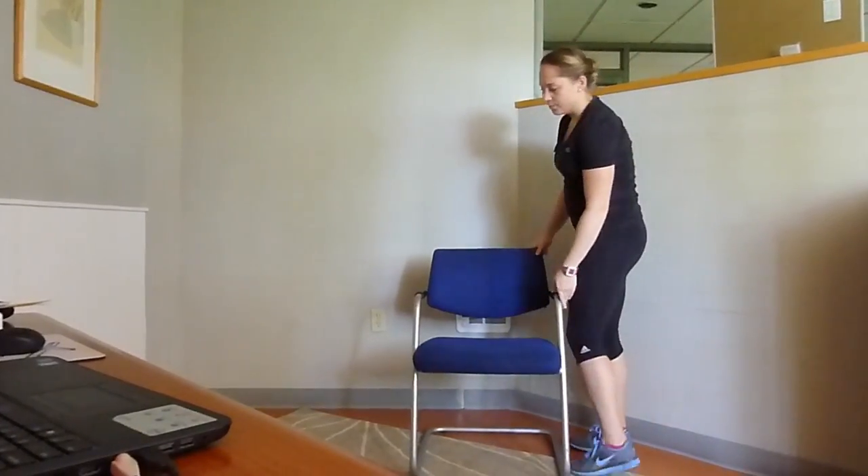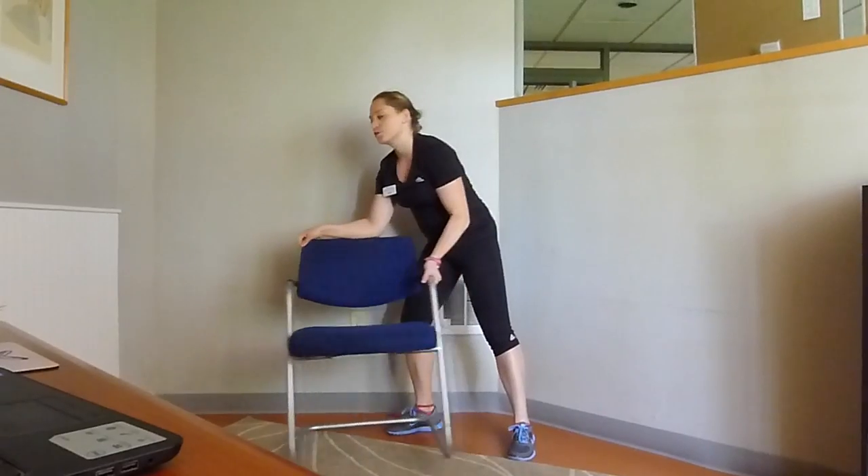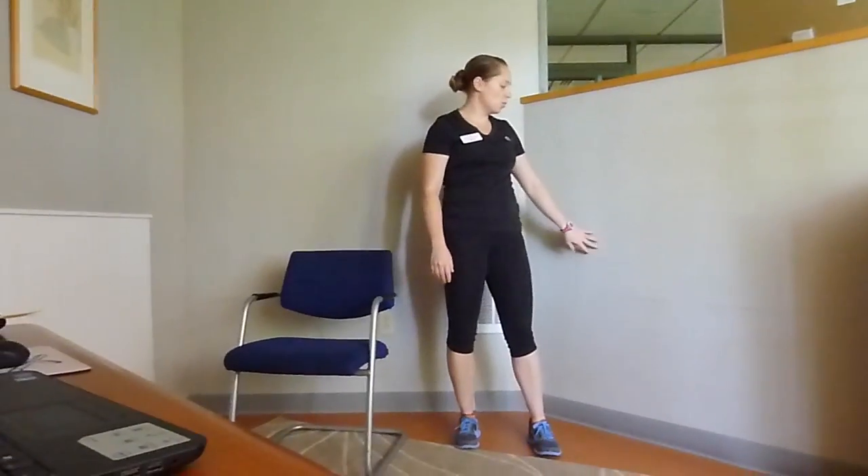The third option to target the same muscle groups — which are quads, hamstrings, and glutes — is a wall sit.